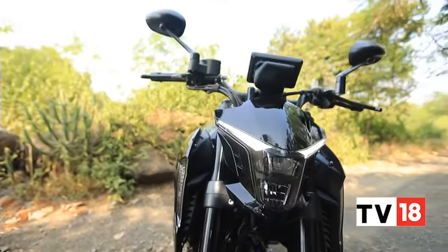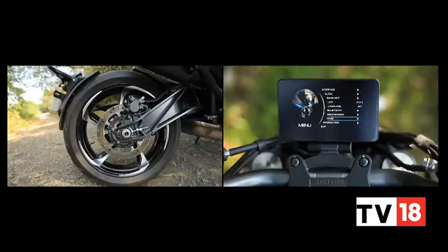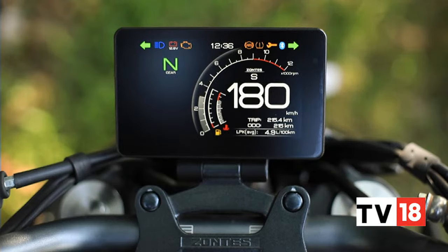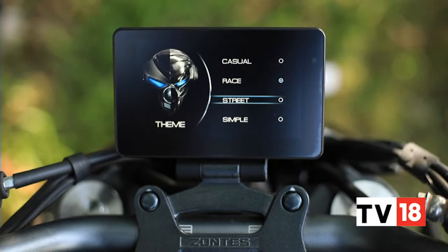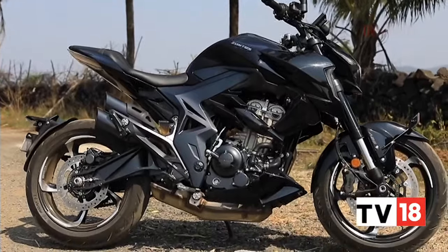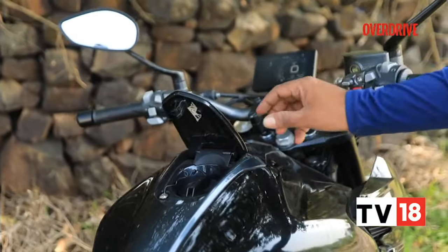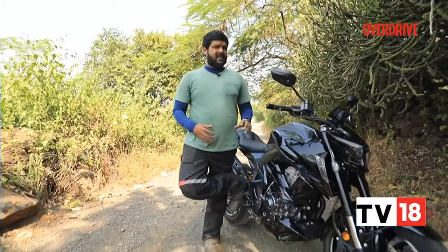The main USP of these Zontes bikes has to be the electronic features they all comprise. The 350R comes complete with keyless operation, dual-channel ABS, a TPMS, and a 5-inch full colour anti-glare LCD unit with screen mirroring function that is very useful for navigation. There are also different screen layouts, all giving off an arcade video game vibe, and you even get buttons that release the fuel filler lid and seat lock — features that even more expensive bikes don't get. But you have to think: are these features really beneficial? Some plastic bits, like the fuel filler lid, feel really flimsy too. The Zontes 350R definitely has looks going in its favour, and its first-in-class electronic features are a definite USP.